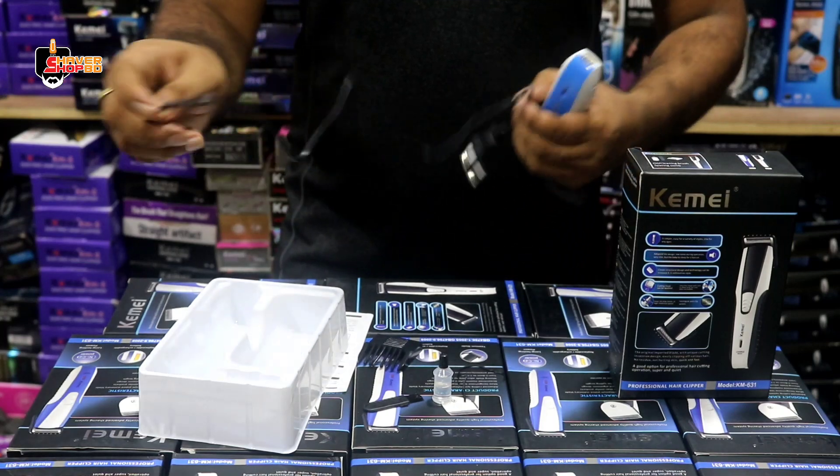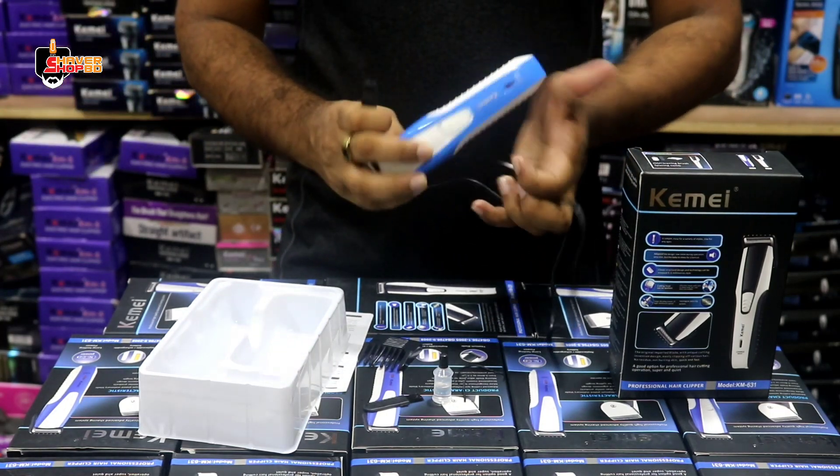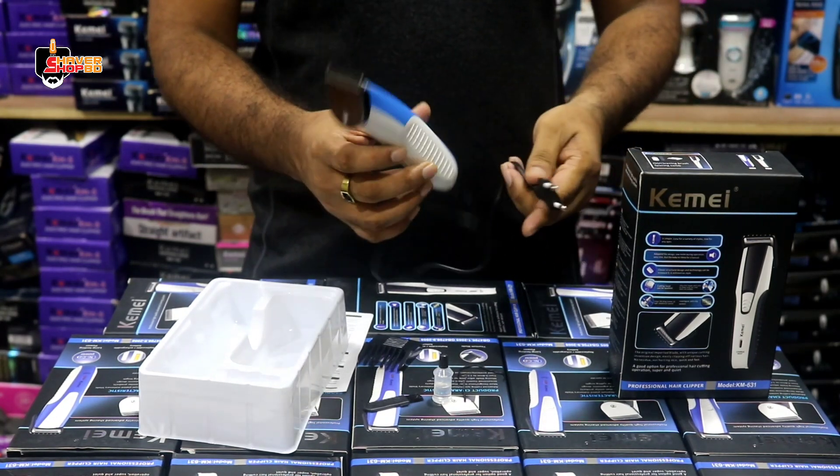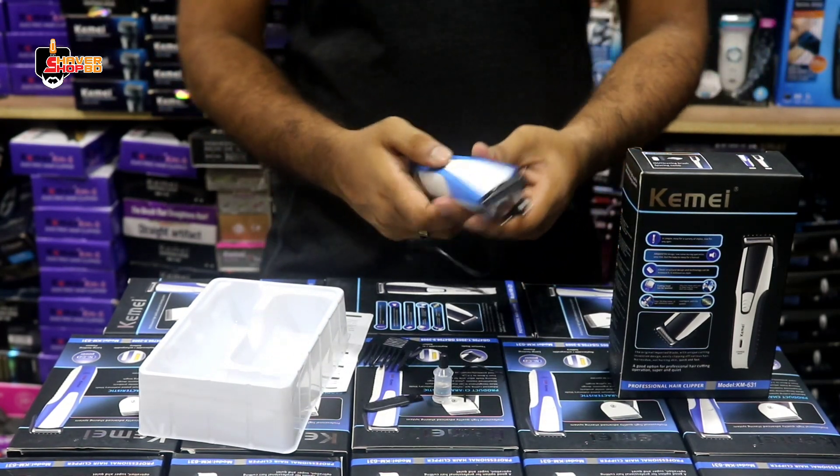Okay, so we have two attachments here. These are the details of the product.